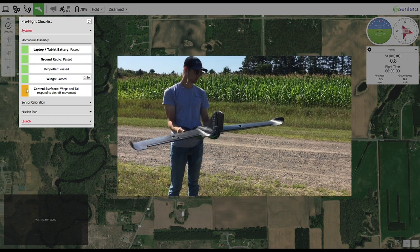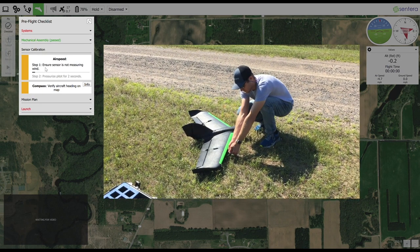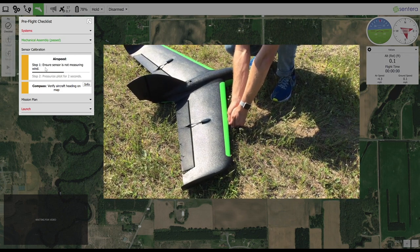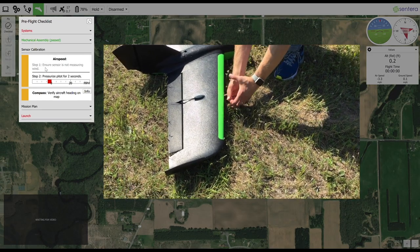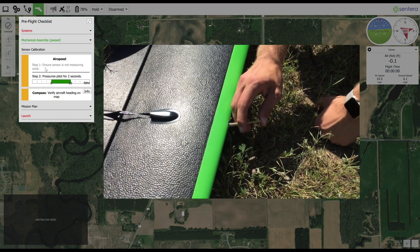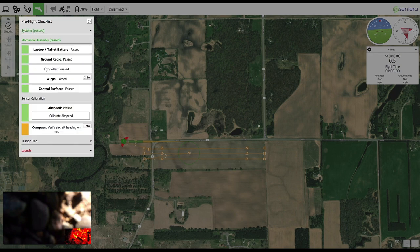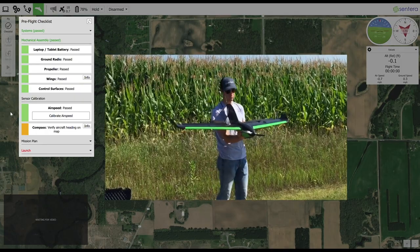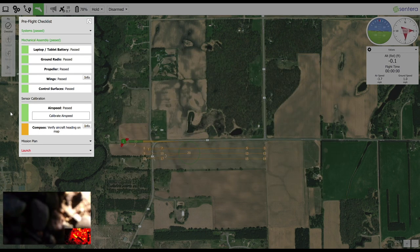The aircraft must have a GPS fix and a home point to perform this step. Press the Start Calibration button and block the pitot tube from the wind by cupping the tube with your hands as shown. When prompted, pressurize the tube using your fingers as shown. Check that the aircraft compass calibration is correct by pointing the nose of the aircraft in the cardinal directions — east, south, west, and north. The reading of the compass in the upper right hand corner should be within 10 degrees of truth.